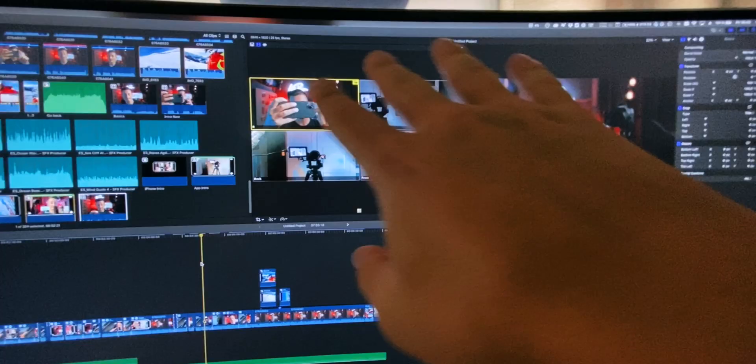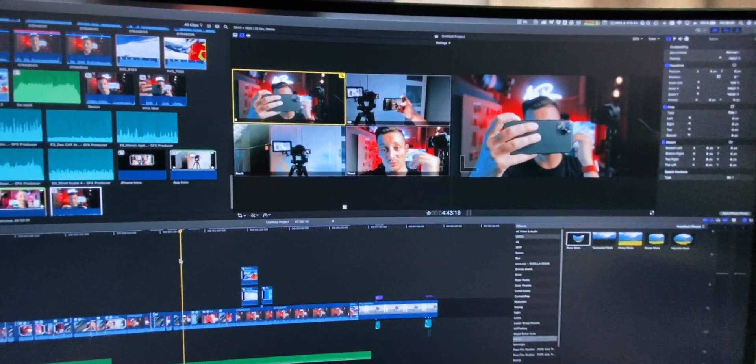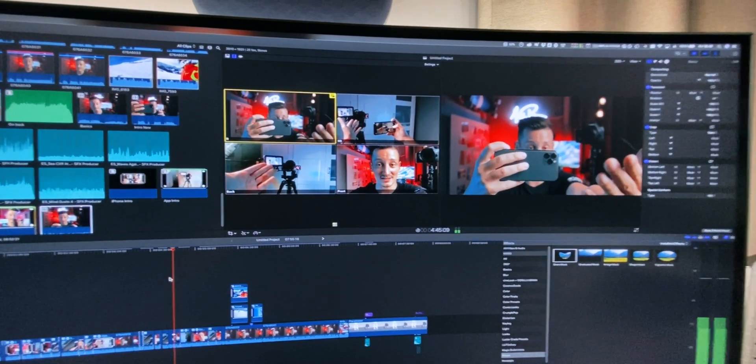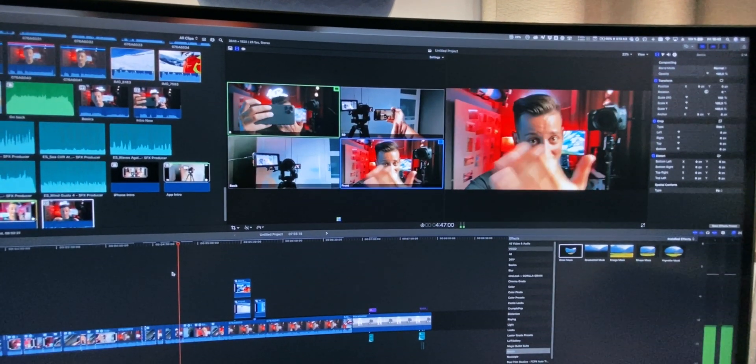Hey there, it's future me. While I'm editing this video right now I started to notice that it's turning into a massive multicam project. So if you want me to teach you how you can edit multicam projects let me know down in the comments below. By the way, this is how the whole thing looks at the moment — this is one of the biggest multicam projects I've done so far.